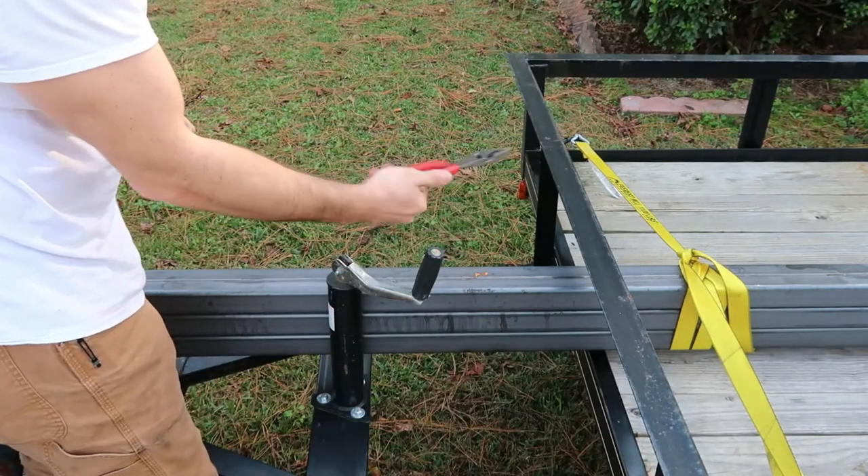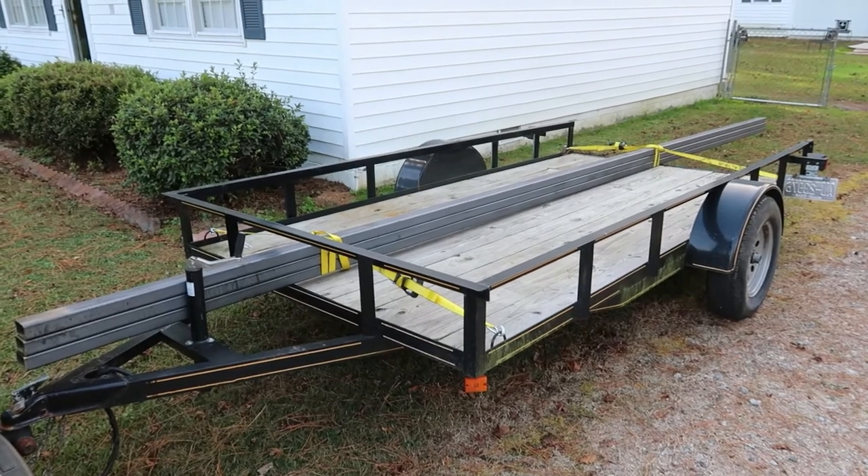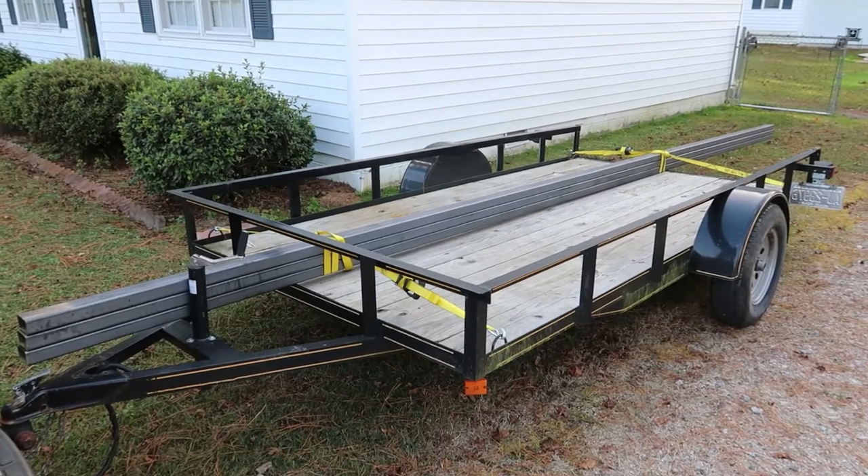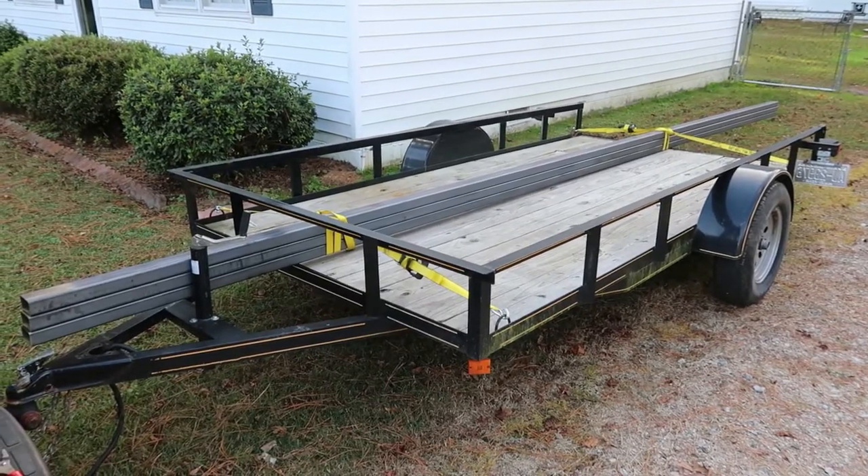Hey, what's going on guys, welcome back to the channel. This is part two of the enclosed trailer build. I went and picked up some metal this afternoon, and this is what it looks like.